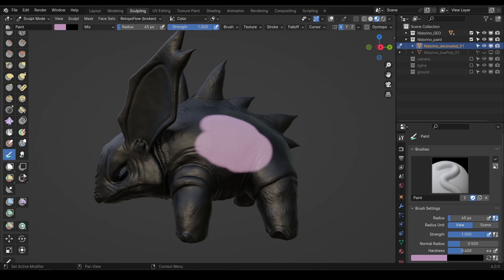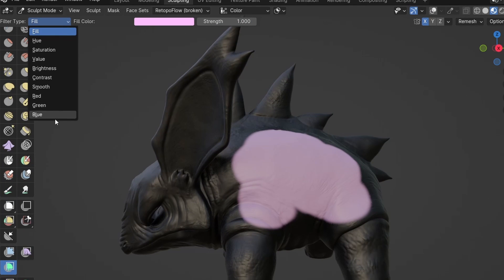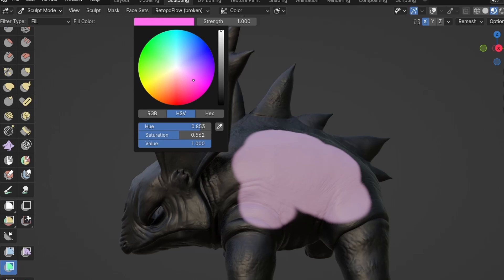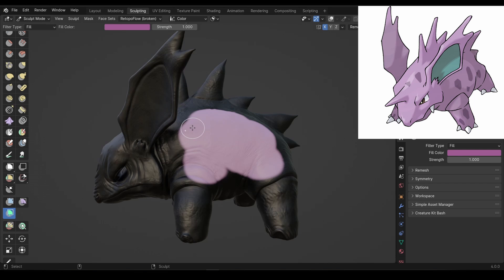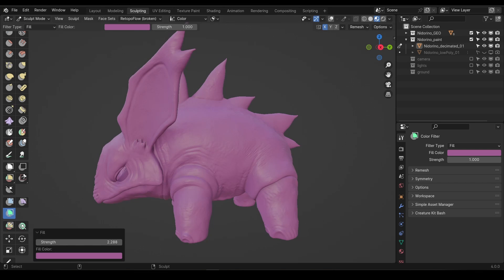You can select the paintbrush and a color and start painting your masterpiece. However, I like to start with a base color across the whole model and build up from there. So instead, select the color filter brush. This brush has a whole bunch of options you can play with, but the one we're looking for right now is the fill option. I'm going to set this to a mid pinky purple to match Nidorino's color palette, and then click and drag in the viewport. The further you drag, the more color will be applied.